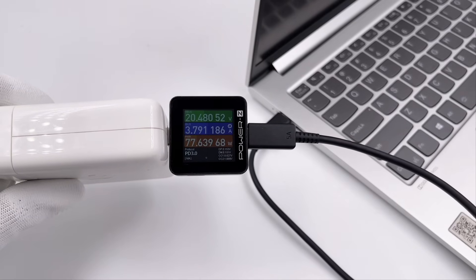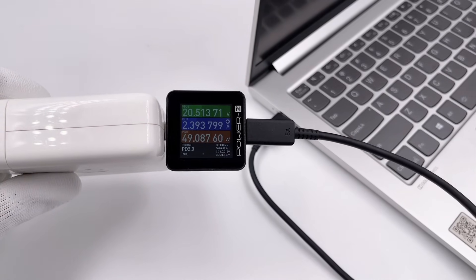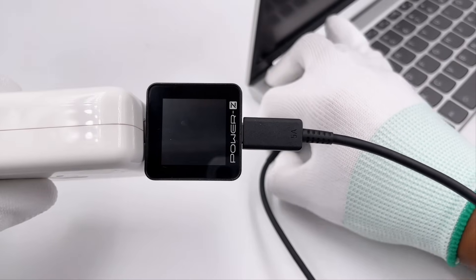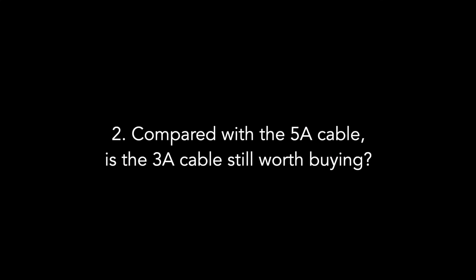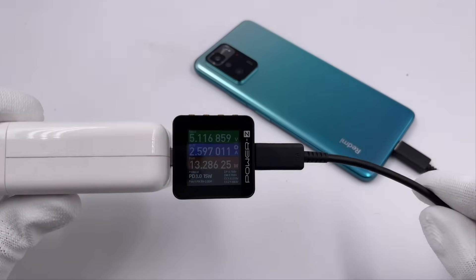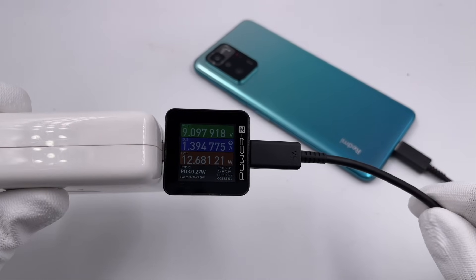We've also collected some frequently asked questions to answer. In most cases, a 3A cable can work with a 100W charger, but the current will be limited to 3A — for example, 20V 5A will become 20V 3A. There are also some laptops with higher requirements that may even refuse to charge under 20V 3.25A, so a 5A cable is necessary in that case. It really depends on your budget and devices. If the charging power of your phone or other devices cannot exceed 60W, then a 3A cable is a cheaper choice.